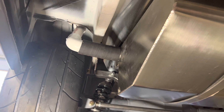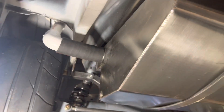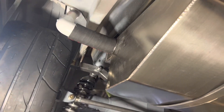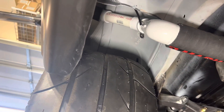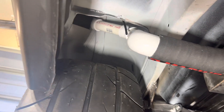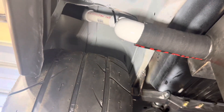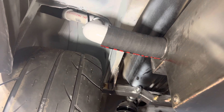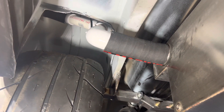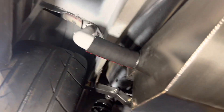I was unable to get my reproduction factory-style gas filler neck to work with this tank — it needed to be lengthened in the middle. So I ran down to Home Depot and bought some one-and-a-half-inch PVC tubing and knocked up a little gas filler neck. I'm going to put some hose clamps on the ends to secure it, but this is really just a temporary solution to get the car filled up for its initial run. I'll then fabricate a nice stainless steel piece and make it all pretty.